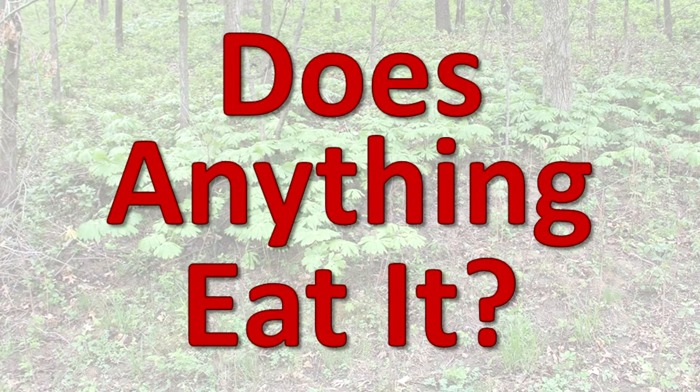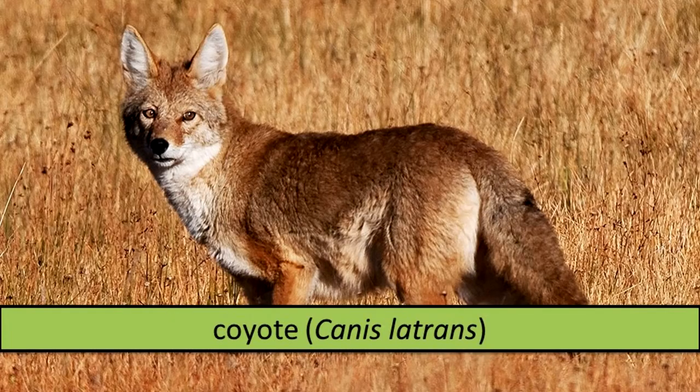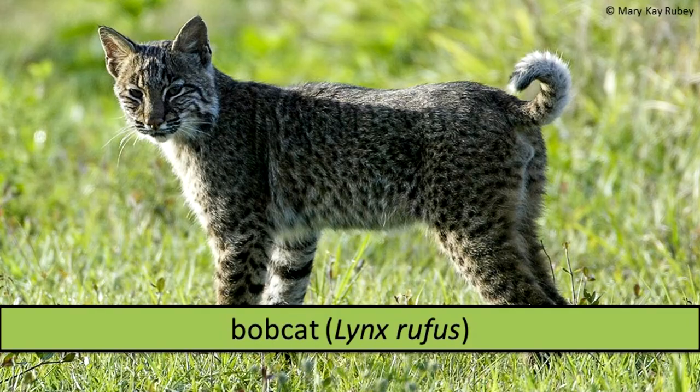Does anything eat it? Large owls, coyotes, foxes, American badgers, and bobcats will eat striped skunks.